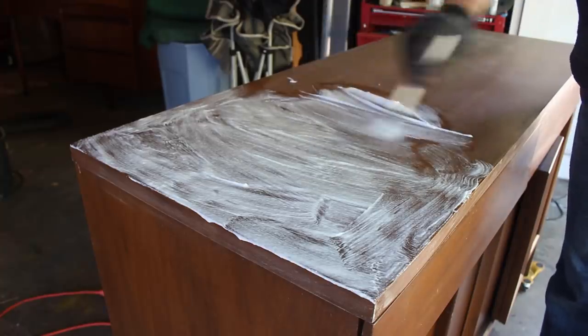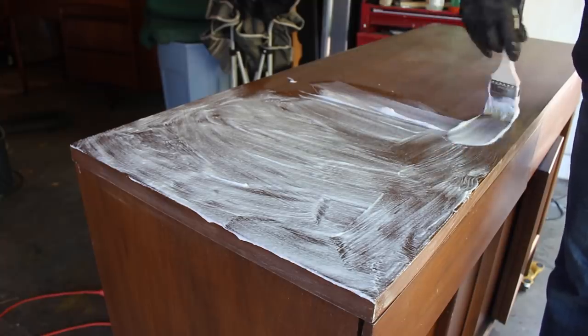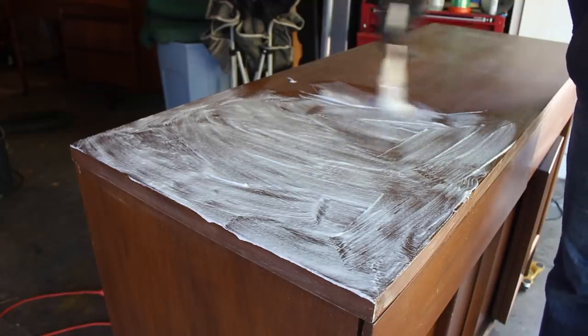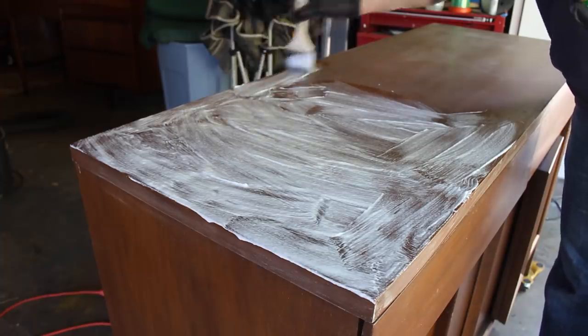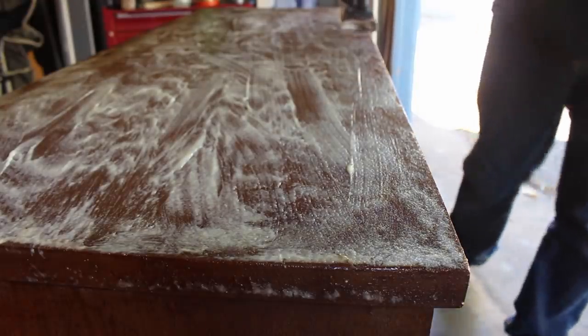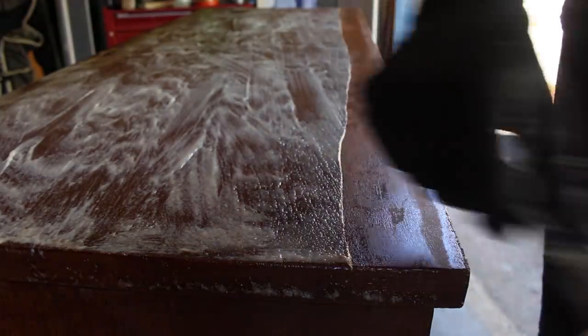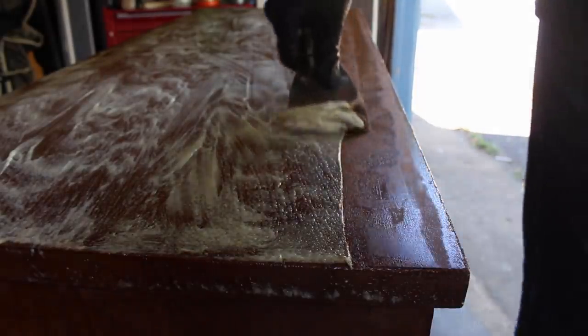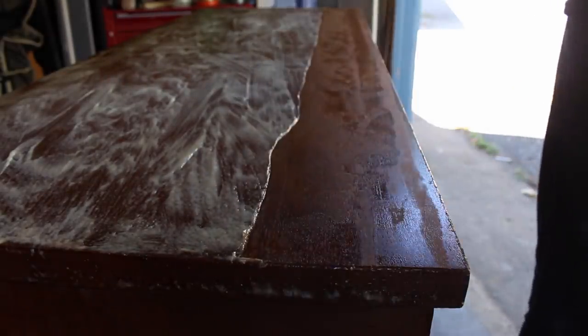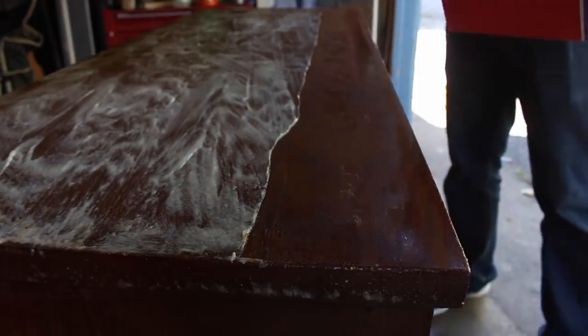I started by applying stripper to the top. The stripper I used to use hasn't been working so well for me anymore since they changed the formula, so I tried a new stripper on this one. I put it on nice and thick and let it sit for about 20 minutes, which is how long I used to leave the old stripper on for, and that always worked pretty well.